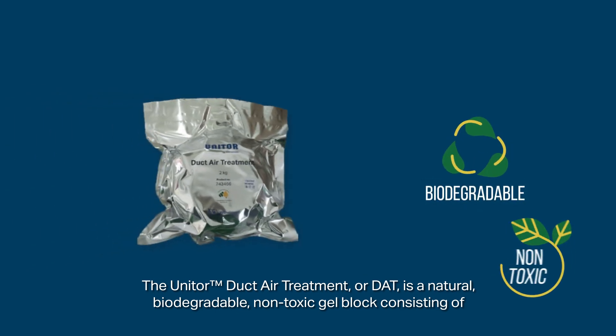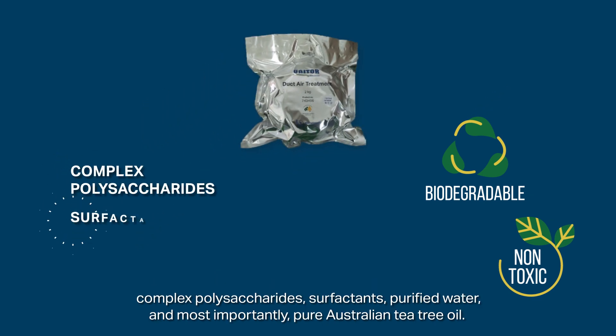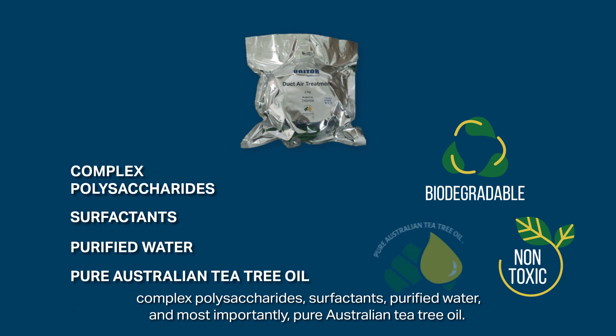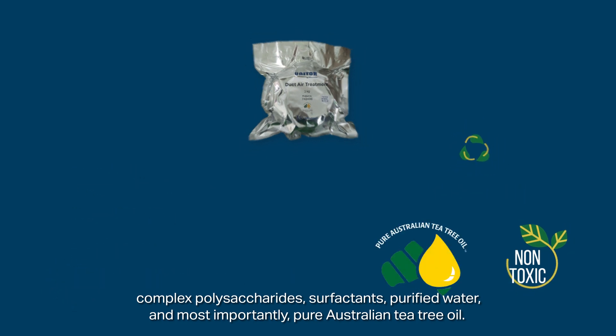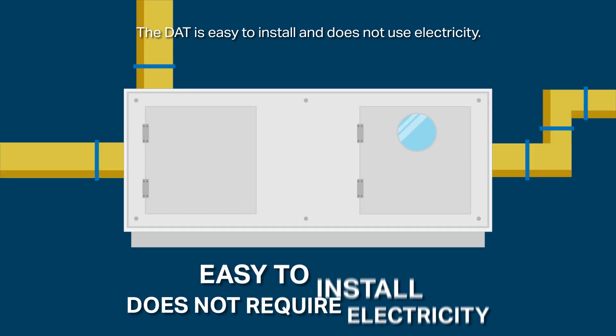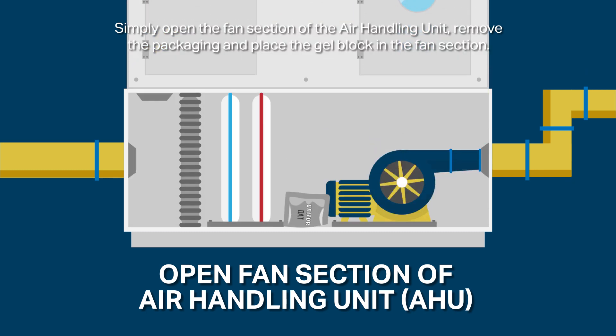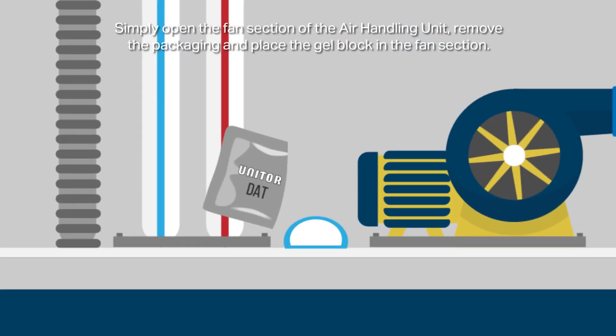The unit or duct air treatment, or DAT, is a natural biodegradable non-toxic gel block consisting of complex polysaccharides, surfactants, purified water, and most importantly pure Australian tea tree oil. The DAT is easy to install and does not use electricity. Simply open the fan section of the air handling unit, remove the packaging and place the gel block in the fan section.